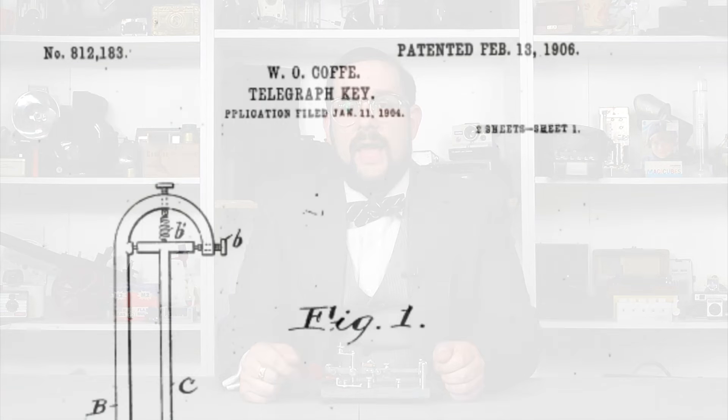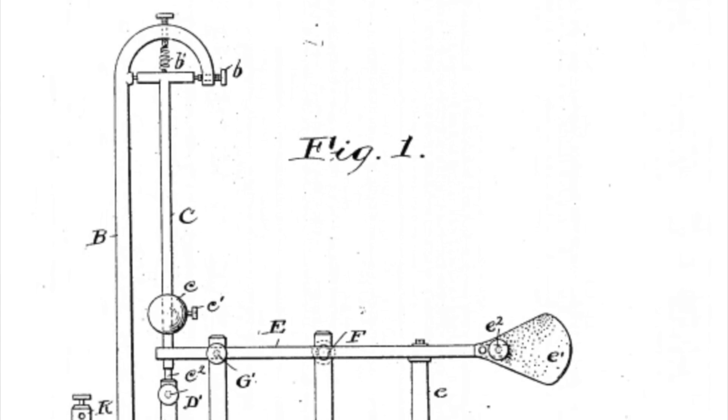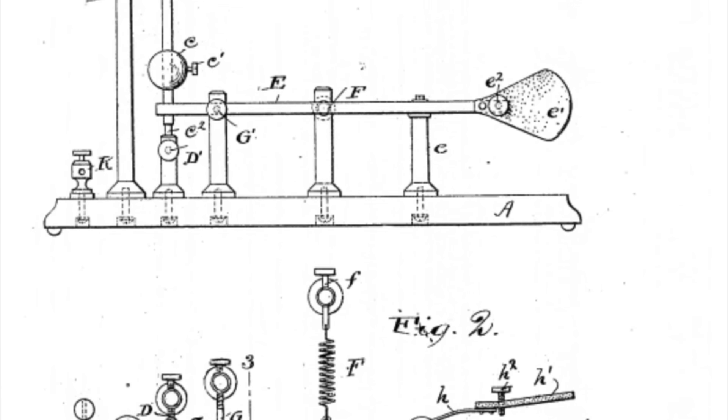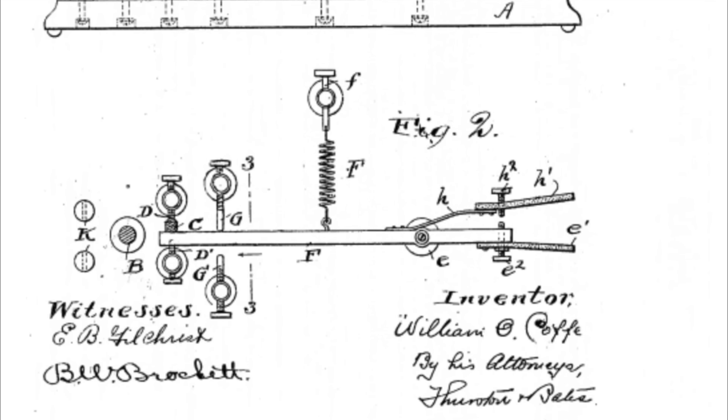So Martin went back to the drawing board to come up with something purely mechanical and a lot simpler and cheaper. Unfortunately, he was beaten to the punch by one William O. Coffey, working for the rival Mechograph Company of Cleveland, Ohio. Coffey's design, which he patented in January 1904, used a spring-loaded pendulum instead of an electromagnetic buzzer to generate the string of dots, and was thus much simpler and cheaper to manufacture.